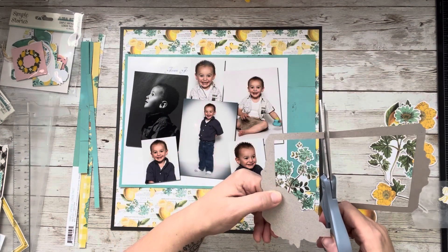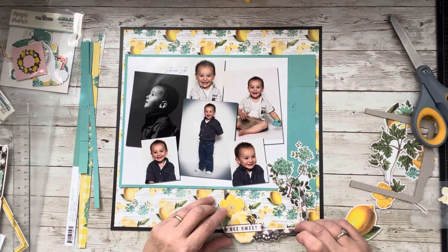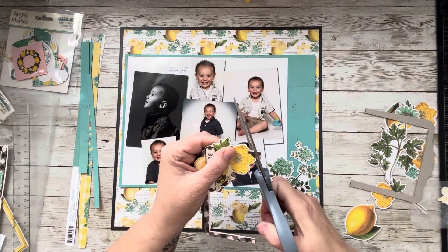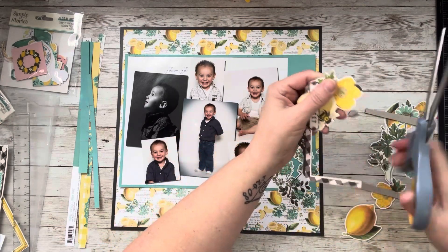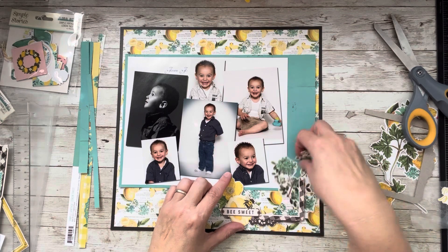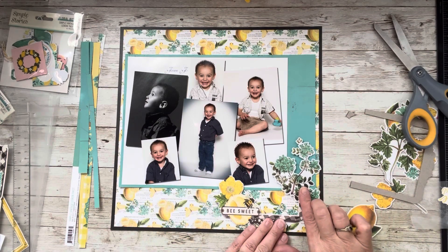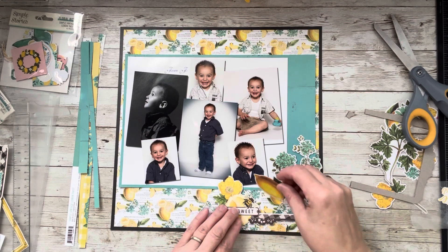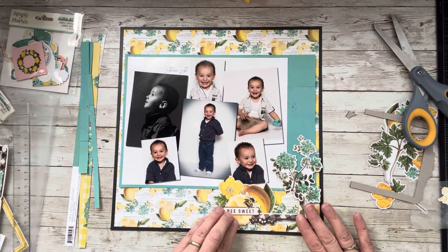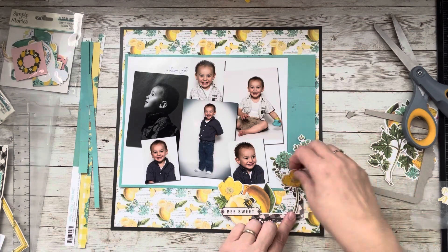Maybe the edge wouldn't be so bad if we went the other frame route. We could tuck this under here — no, that's not gonna work. Can we fussy cut this? I suppose we can try — I'm trying as I talk. I don't mind that, that's not too bad. However, I would have to put this on foam — that's okay, that's not hard to do. I'm liking that better. And then having this here maybe? I'm not a hundred percent sold. Still don't know if I like that one.